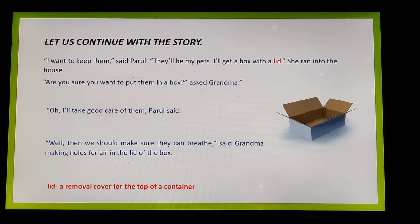Grandma asked, 'Are you sure you want to put them in a box?' Parul said, 'I will take good care of them.' She was very confident about keeping them. Grandma replied, 'Well, then we should make sure they can breathe.'